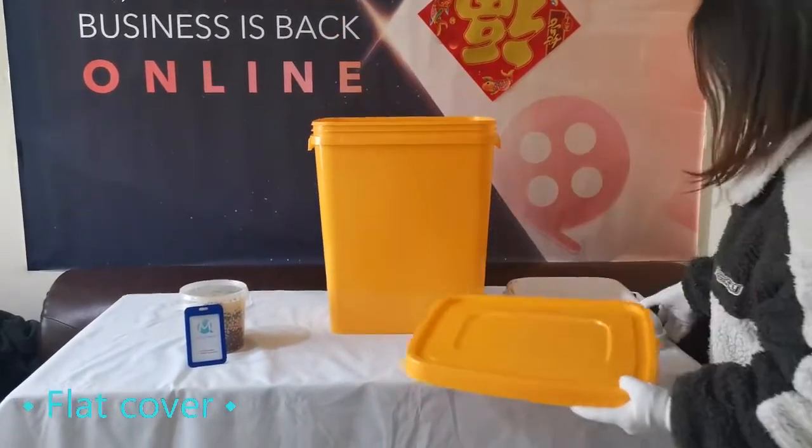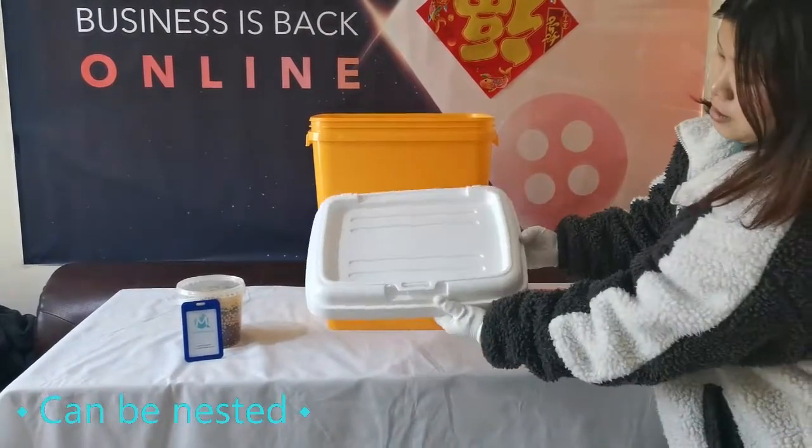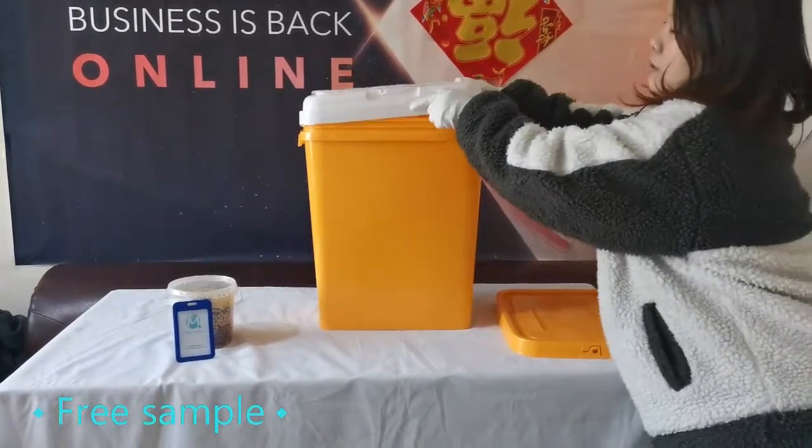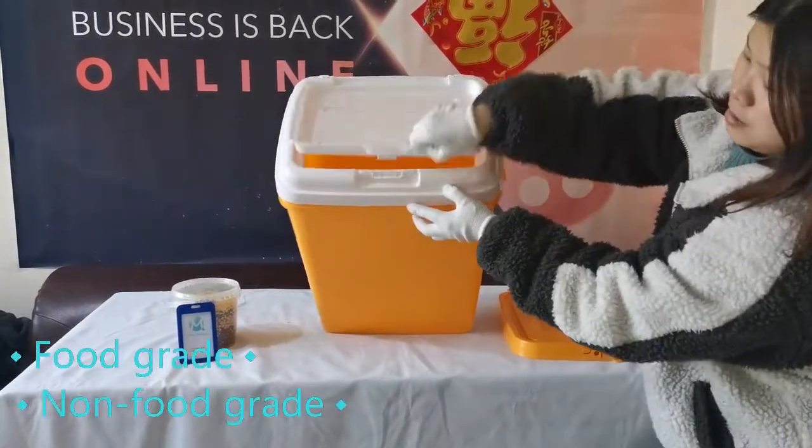The buckets can be nested together to save space. The barrel has a variety of colors to choose from, or you can customize the colors. You can match different lids according to your own needs.